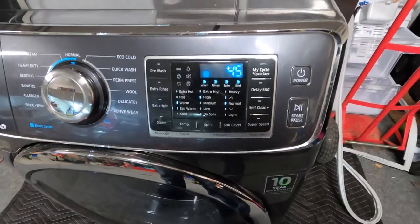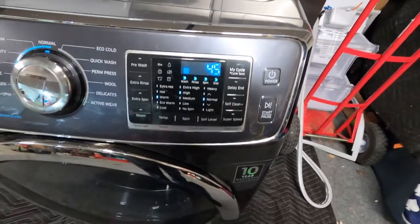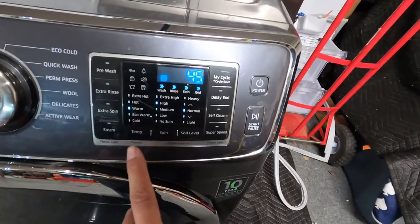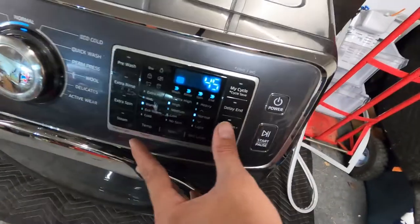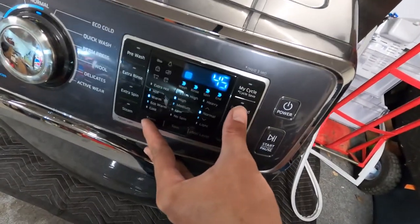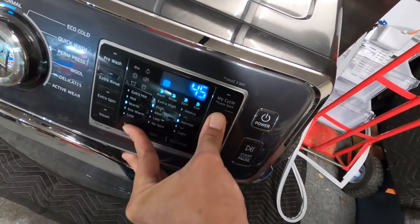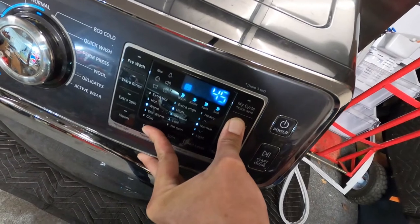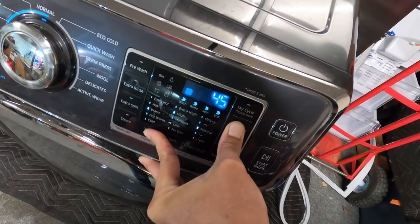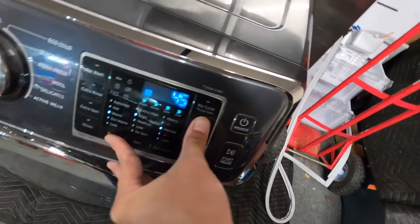I'm going to try to do this with one hand here, but you're going to press your Temp and Delay End buttons at the exact same time until you see CB pop up on the display. So again, I'm going to try to do this right now — okay, that one didn't work, just try it again at the same time.